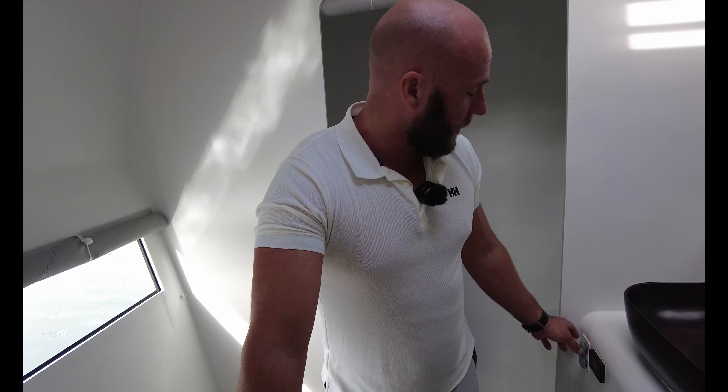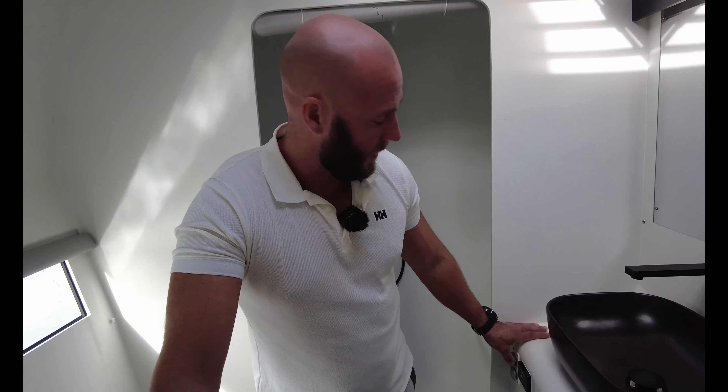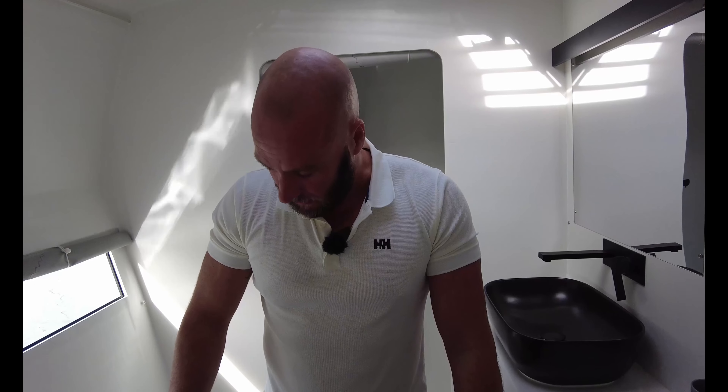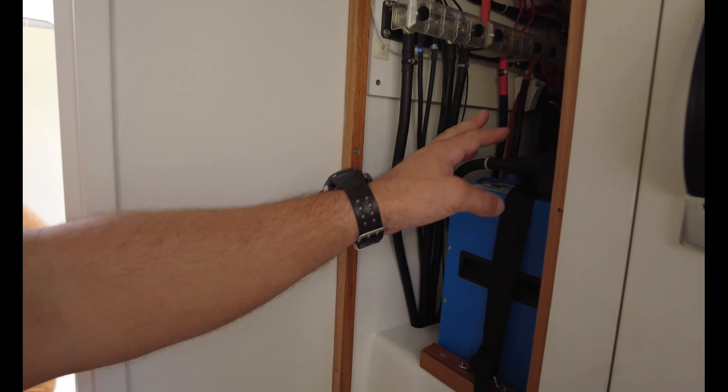Marine toilets can sometimes be an issue. They've got a Dometic one here with Jabsco equipment — you can find that anywhere and replace it quite easily. The macerator on these Jabsco toilets is pretty strong so you won't have issues. There's a holding tank with an indicator showing tank status, so you can close the tanks and release them when adequately offshore. The holding tank is somewhere by the dagger board.